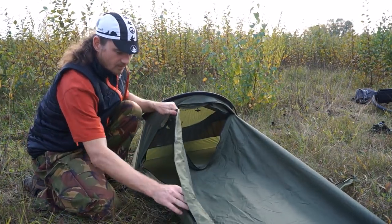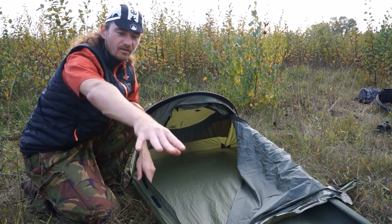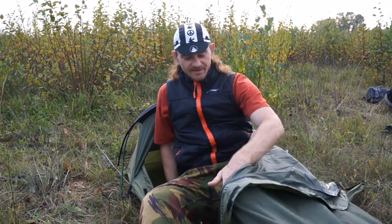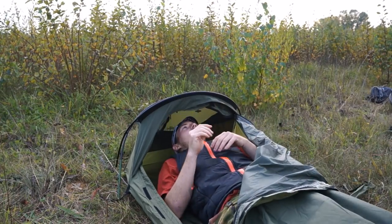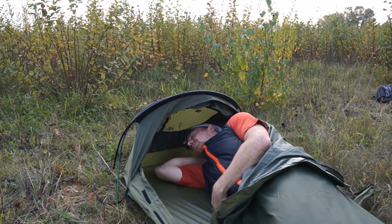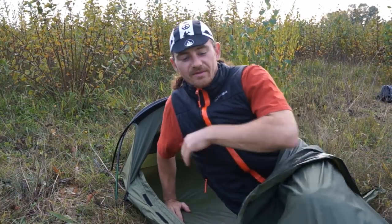Opening up the bivvy you can see lots of room — this zip actually runs near enough a foot off your feet to get in with plenty of room. I'll actually demonstrate getting in this bag now just for the comedy factor, but to be fair there's plenty of room to sleep on your side without much issue at all.